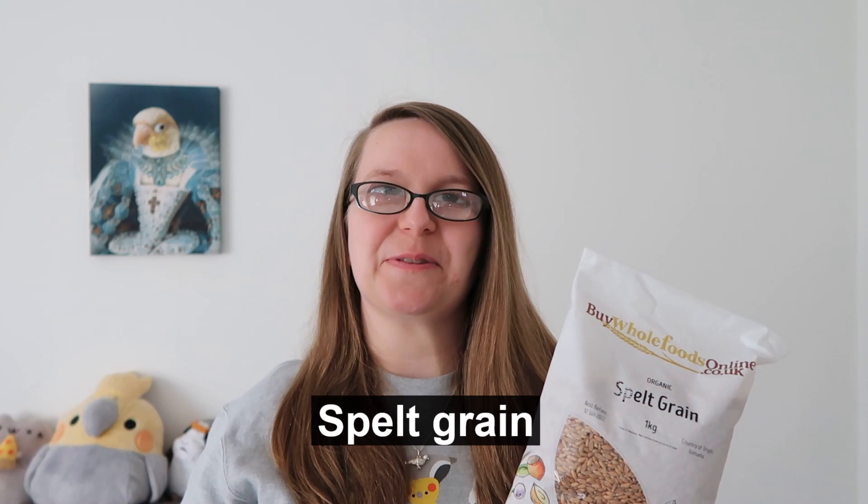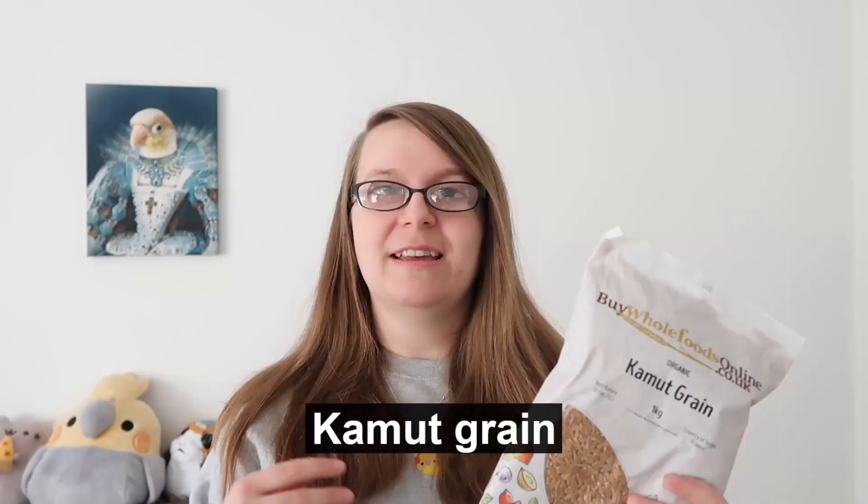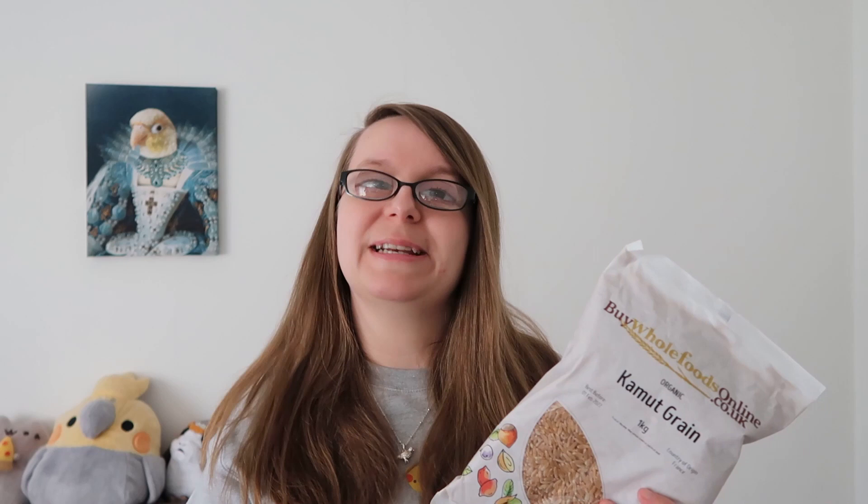The next ingredient is spelt grain. What's interesting about spelt grain is it was first cultivated over 9,000 years ago. It is a type of wheat but it has that great nutty flavour so it's another one that's going to really appeal to your birds, and it's also a great source of fibre which is super important for digestion. Next up is kamut grain, which is quite similar to spelt in that it's a very old grain grown in the same way for thousands of years. Kamut is another brilliant source of protein and it also has a really sweet buttery taste, which will appeal to those sweet beaks out there.